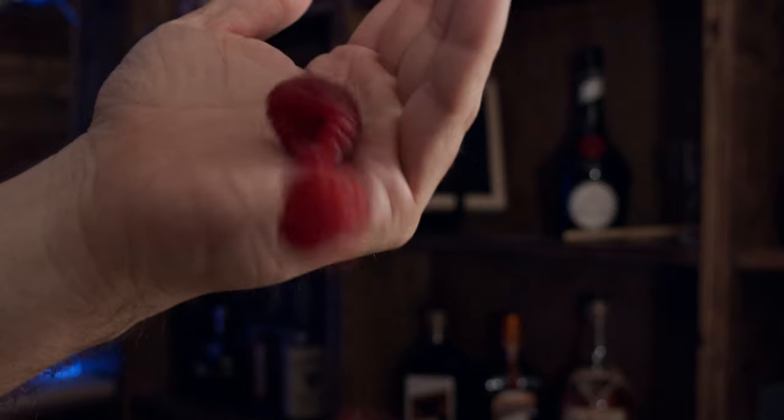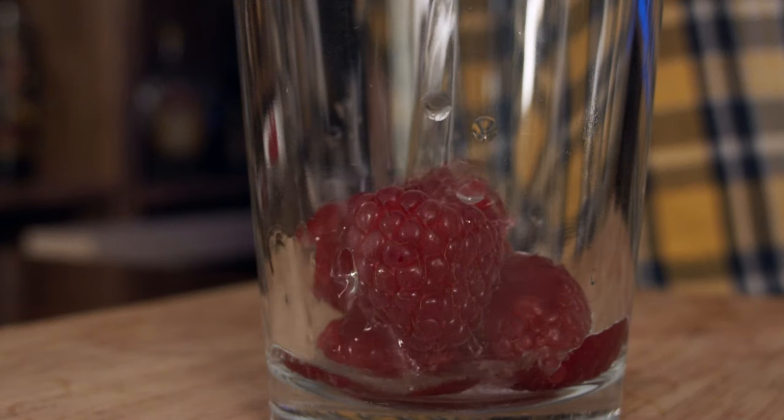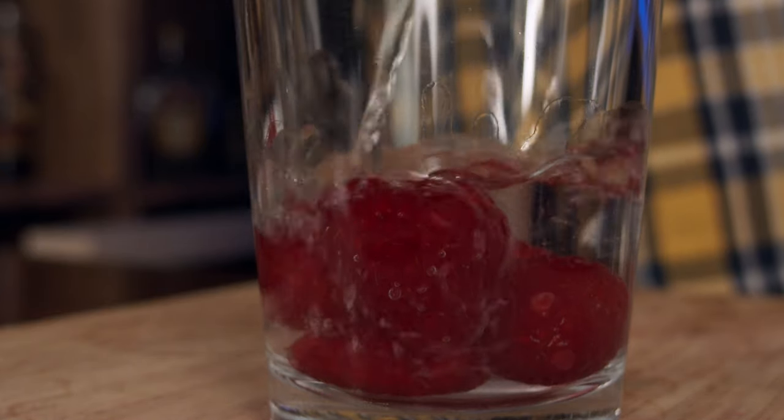The first thing I need is my shaking glass. I also need five whole raspberries. I'm using fresh fruit rather than making my own syrup. I need two ounces or 60 mils of gin — I'm using Georgian Babes gin here, it's a local gin. I also need half an ounce of simple syrup, which works out to 15 mils. This is a one-to-one simple syrup.